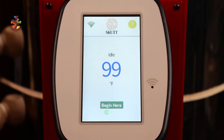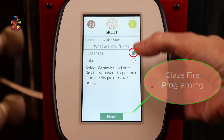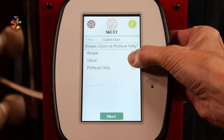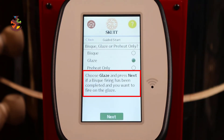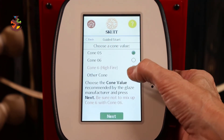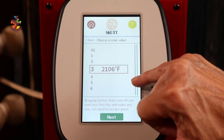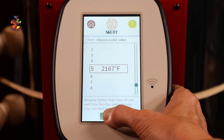Now we're going to do a glaze firing. Begin Here, Program, Guided Start, Ceramics, then select Glaze. Choose Glaze and press Next if your bisque firing has been completed. Choose the cone value recommended by the glaze manufacturer — be sure not to mix up cone 6 with cone 06. I love the prompts they have here for beginners. We're going to select Other and move the toggle to cone 5, then hit Next.